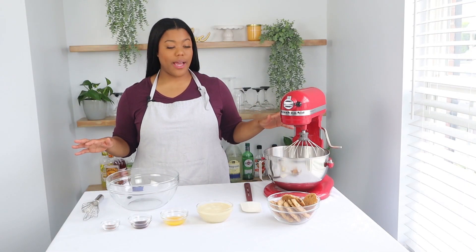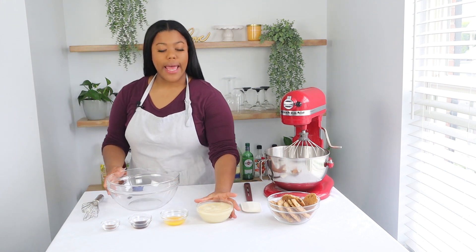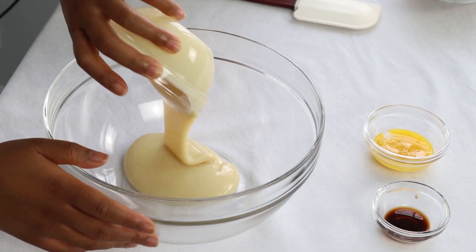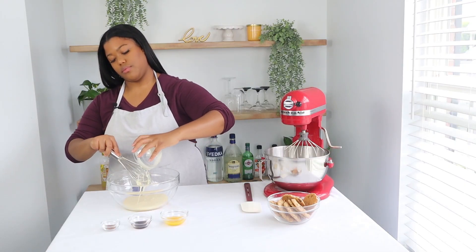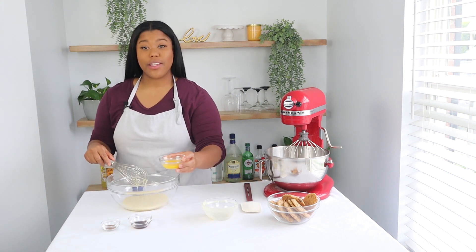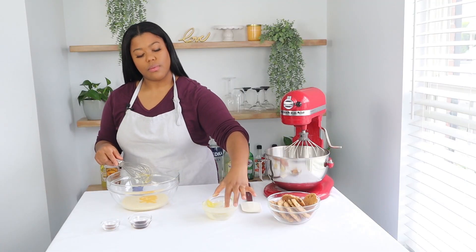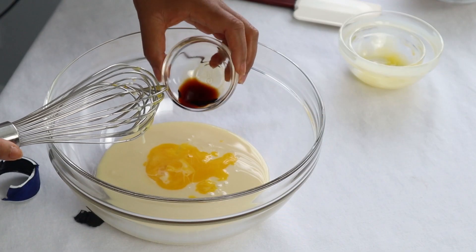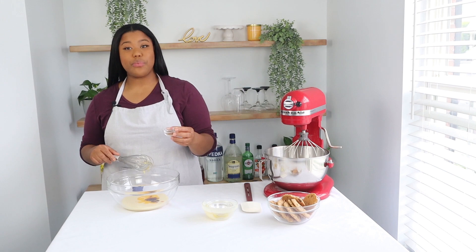Alright, I've got everything that I need for my ice cream laid out on the table. To my mixing bowl, I'm going to add one can of sweetened condensed milk. Next, I'm going to add one egg yolk, one teaspoon of vanilla, and lastly one teaspoon of cinnamon.